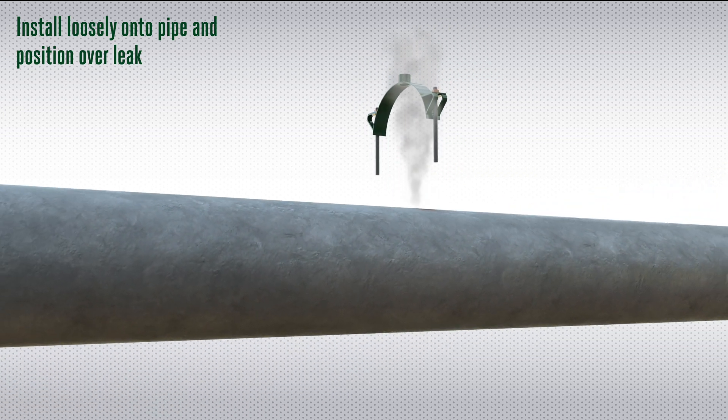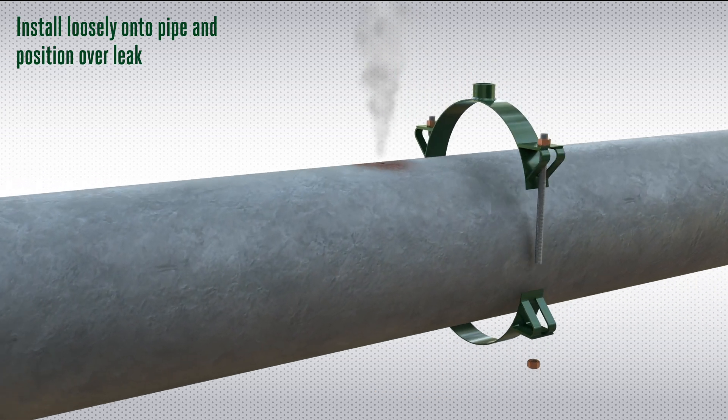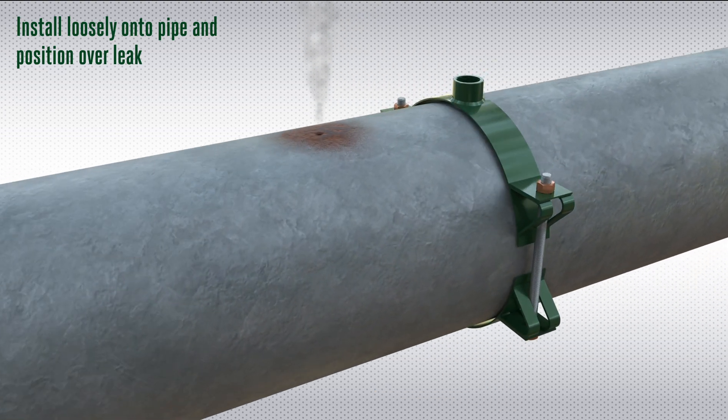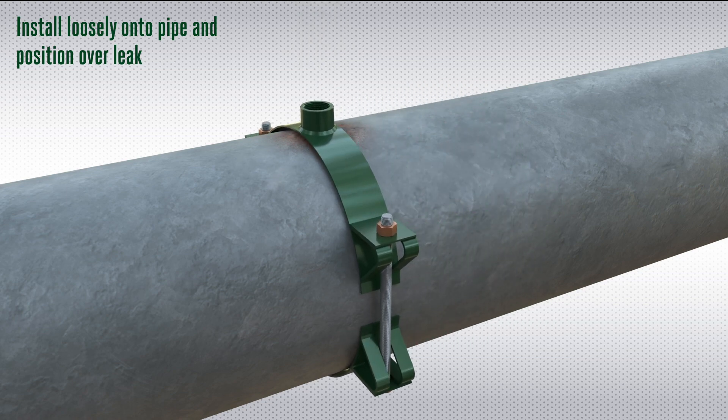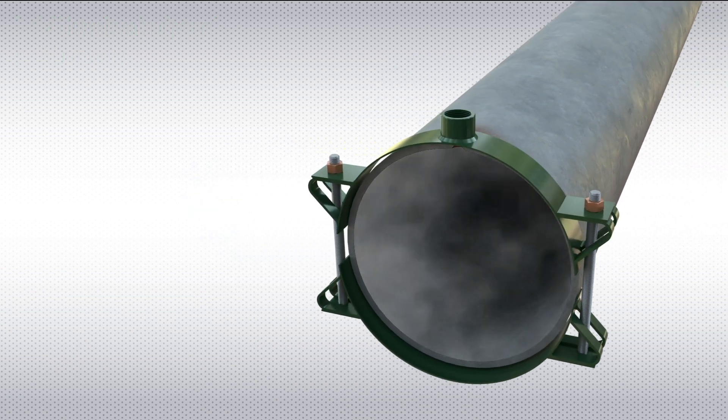Designed for simple installation, Pinhole Leak Repair Clamps are designed to provide a rapid and versatile solution for localised leak points. Installation can be undertaken with minimal disruption to the pipework or operation of the system to which they are fitted.